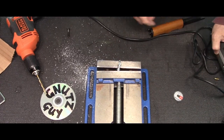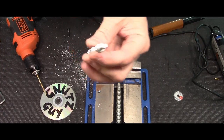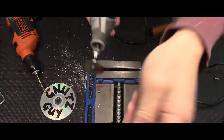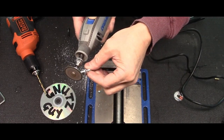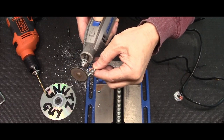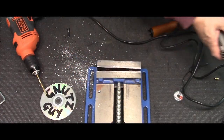Head is off. I'm going to use the back of the cutter just to round off the sharp edges.